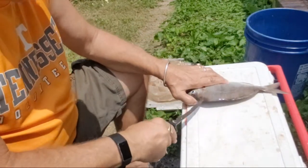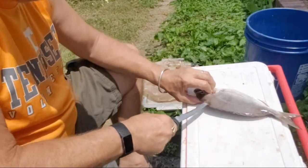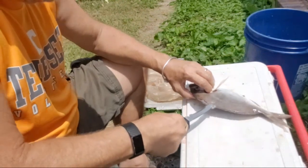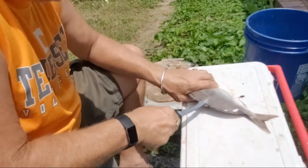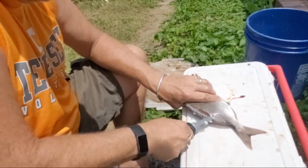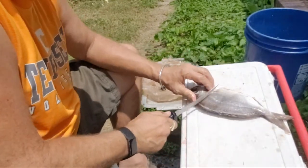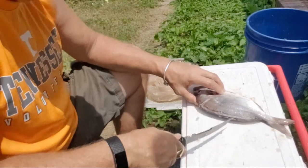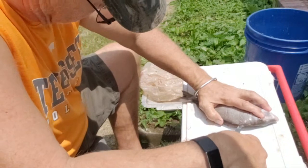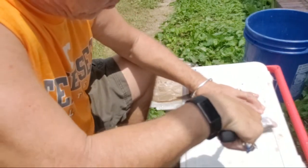I stick the knife right there and I go about halfway down. Once I get past the ribs, I go all the way through, along the bone here, and you can make a cut right there. Same thing here — go in there. Now I'm getting swarmed by flies, I gotta hurry up.